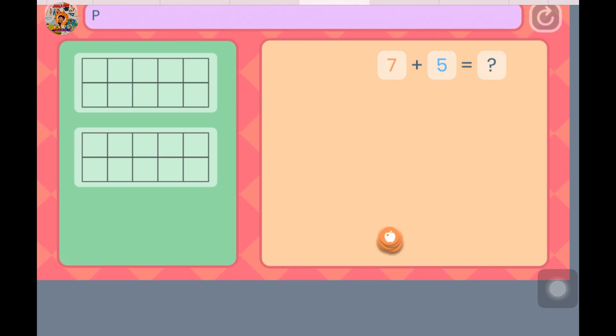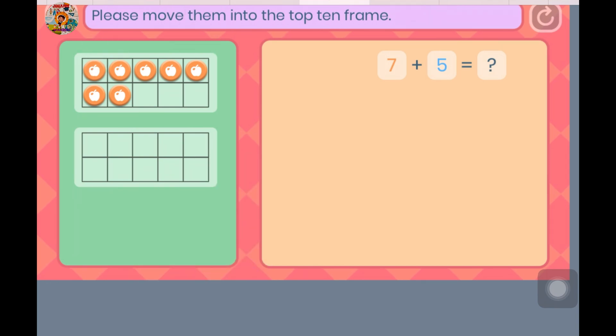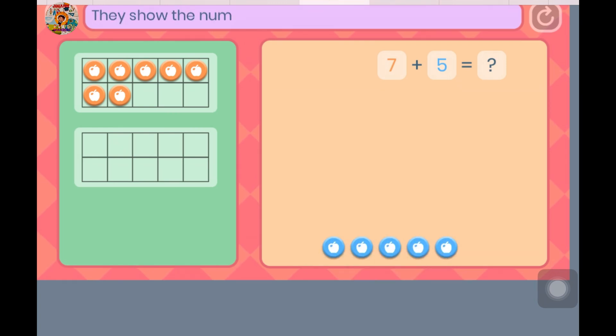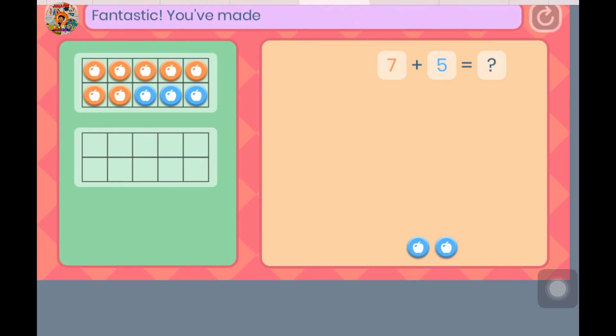This pile of counters — please move them into the top 10 frame. Here are 5 blue counters. They show the number we want to add. Please add blue counters into the 10 frame to make a 10. When you have made a 10, press the OK button. Fantastic — you've made a 10!